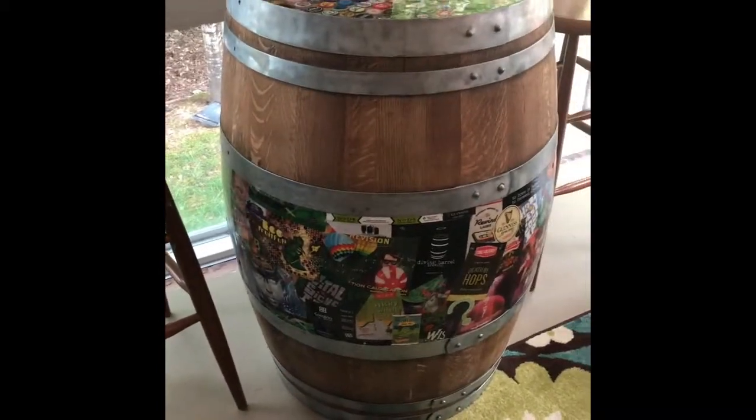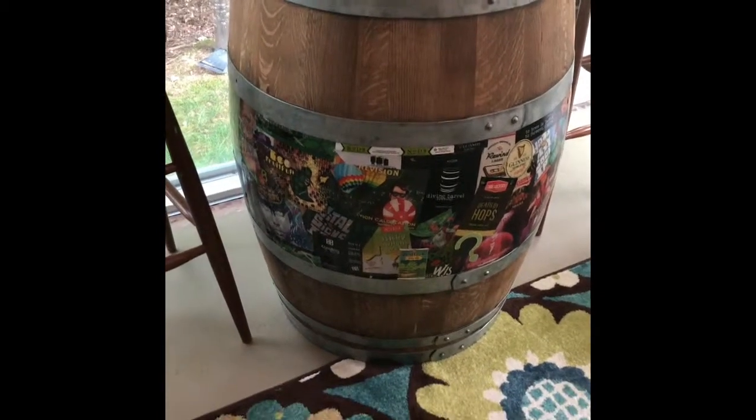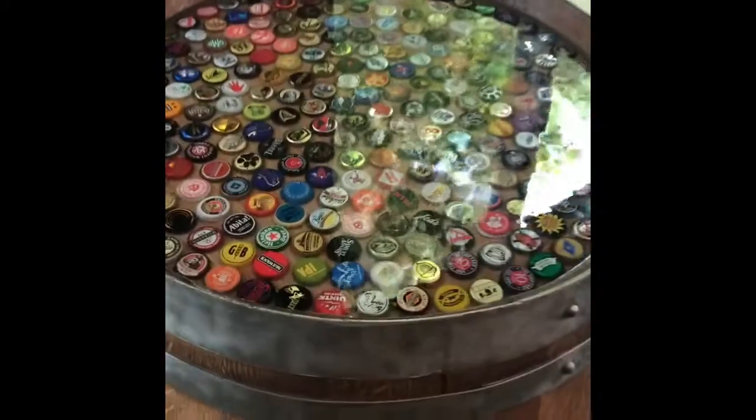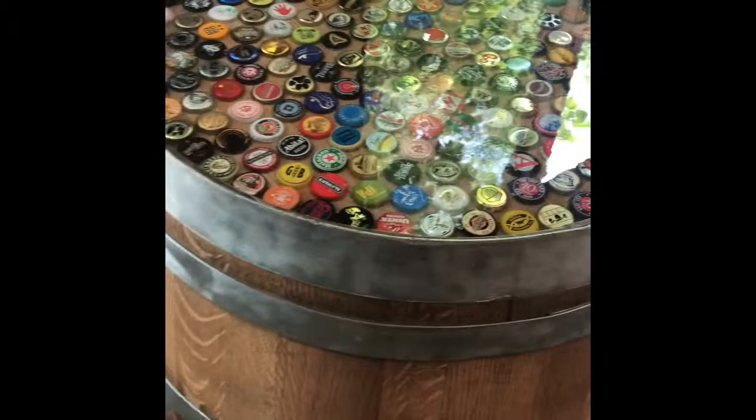Over the next two weeks, I'm going to show you how to take a wine barrel and bring it to this. We're going to do some bottle caps on top and put it under an epoxy resin.